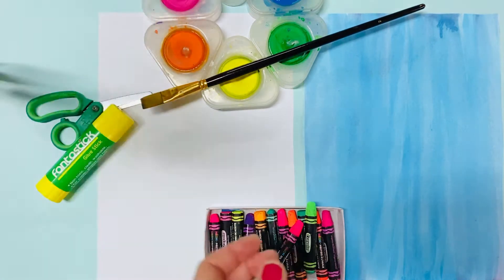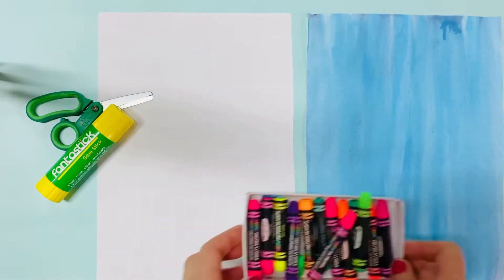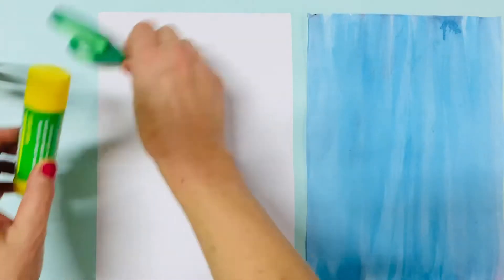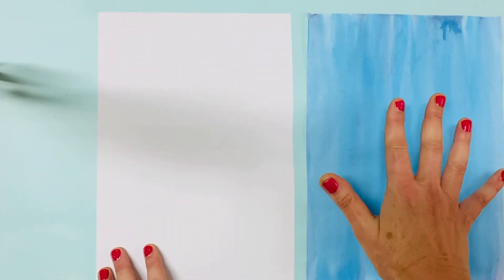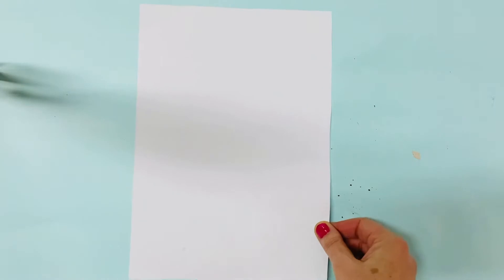Let's get started. The first thing you need to do is paint one of your pieces of paper with blue, and then take that piece of paper and put it away out of the way of pets and siblings who are little, to dry.